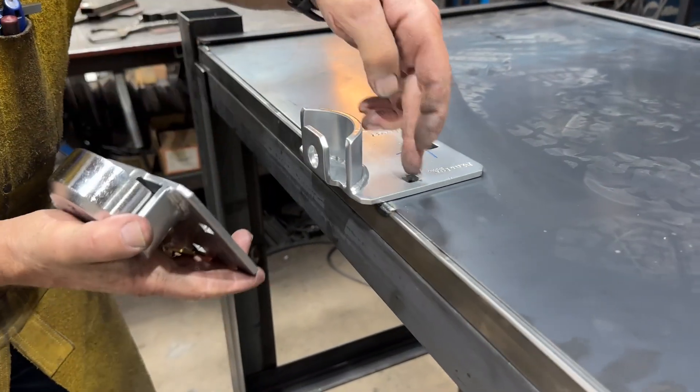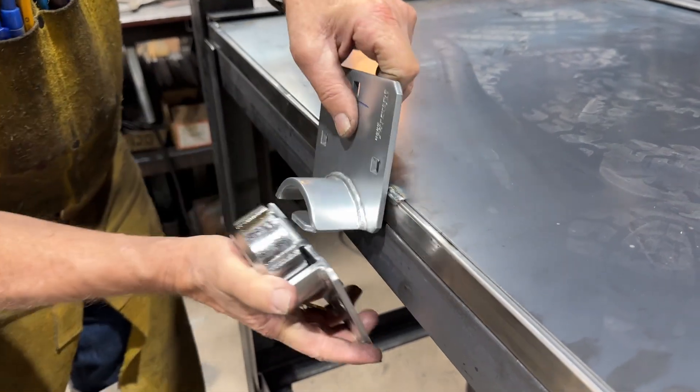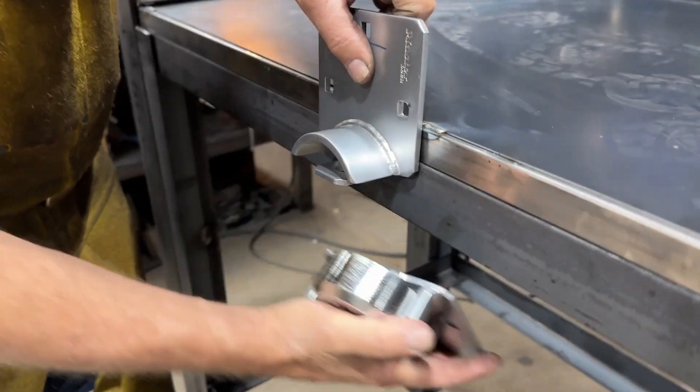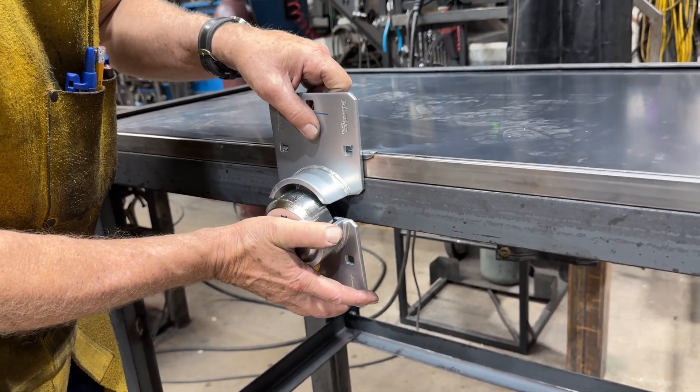What we want to do is bend this plate right about there at 90 degrees so it'll present like that. We'll have a little reinforcement plate here and that's how we'll lock the lid.